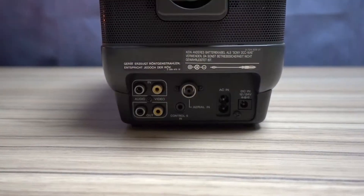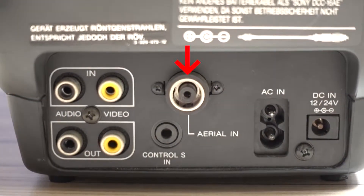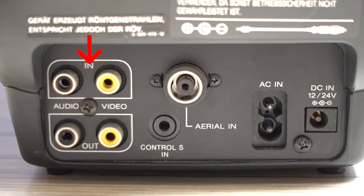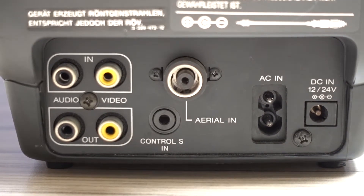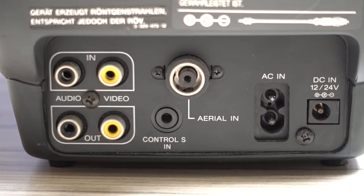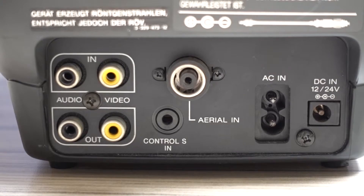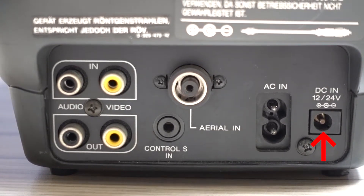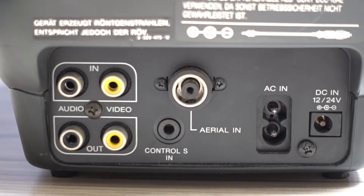On the back of the unit, we find a coaxial in with an analog tuner, a video in, audio in — mono sound only though — and the audio and video out, so you can hook it up to a larger screen. On the right, we find an AC in and a DC 12/24 volt in, making this TV suitable to run off a battery in a boat or a car.